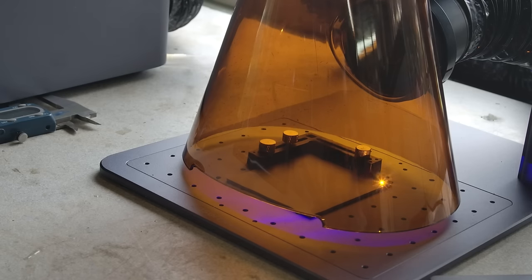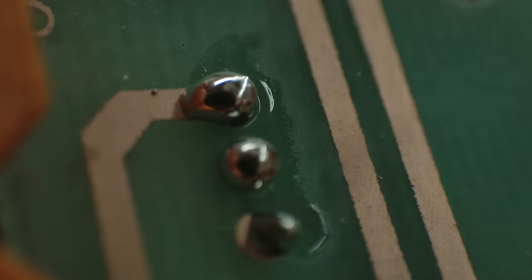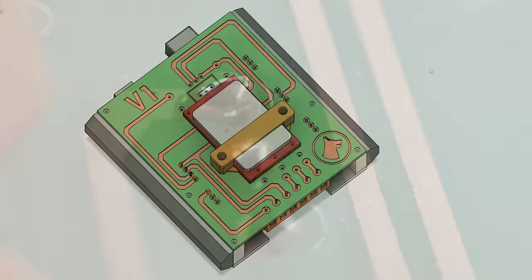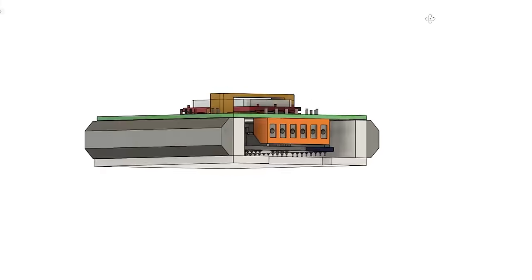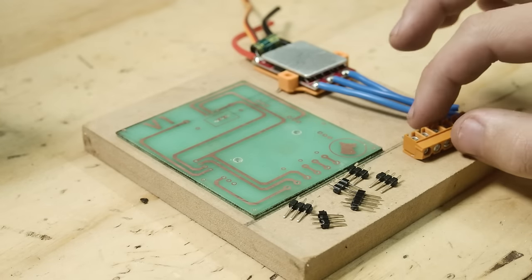The board I'll be making today is an Arduino shield for a brushless motor controller. This is not a complicated board by any means, and doesn't really need a PCB, but I like things looking neat, and I've always wanted to try make one.